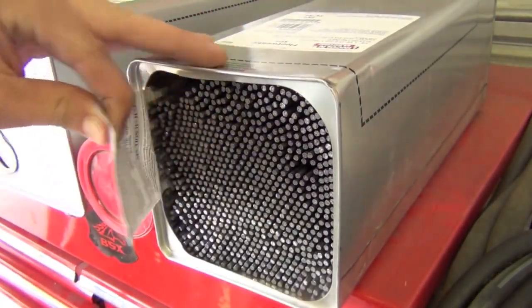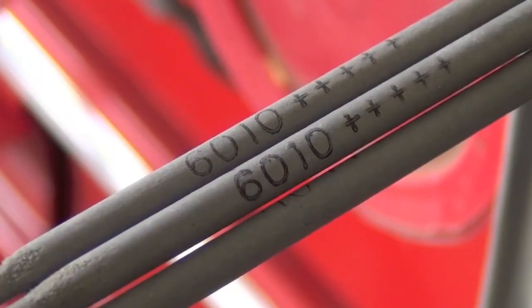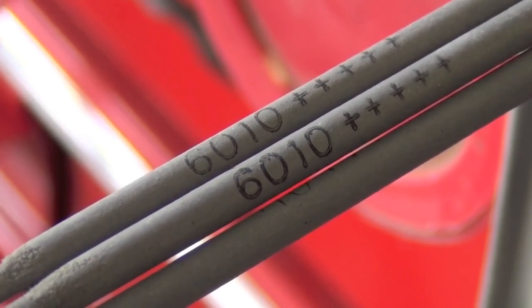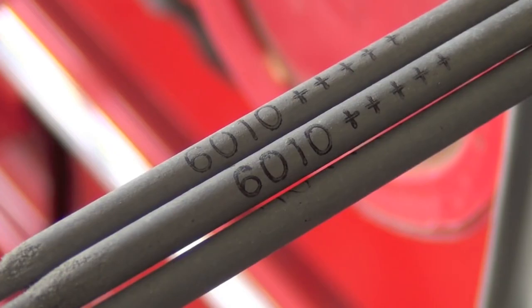That is a lot of money; however, it's probably a third as much per pound as buying them 5 pounds at a time. I didn't actually do the math on these cases, but generally speaking, if you buy a lot of stick electrodes, your cost per pound is going to be much, much less than buying them in smaller packages.